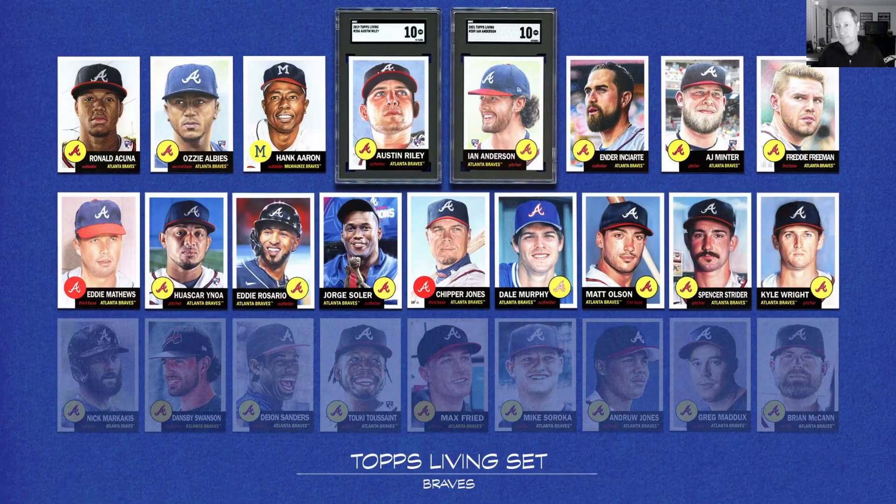So these are all the Topps Living Set Braves cards that exist, and there are quite a few I need to pick up. The tragedy is I had most of these cards at one point and ended up selling a Topps Living Set — the first two years they put it together — and ended up selling it. So I'm going to try to piecemeal this thing back together again. It's a neat set. If you're a vintage collector and you collect 1953 Topps, you should really like this set. It's really well done and I'm looking forward to them continuing to build on it.